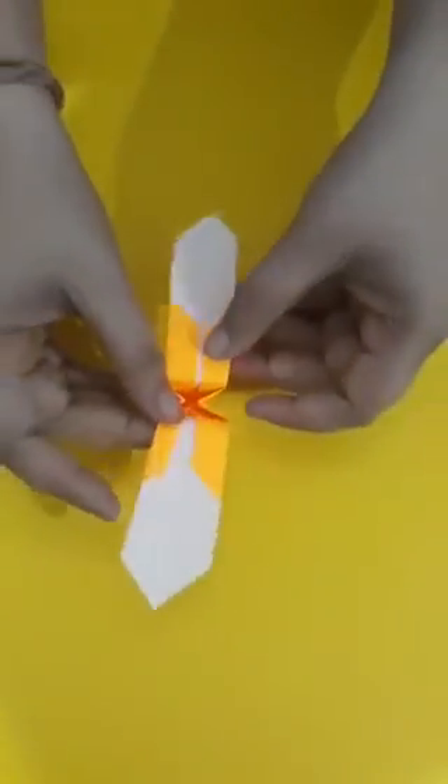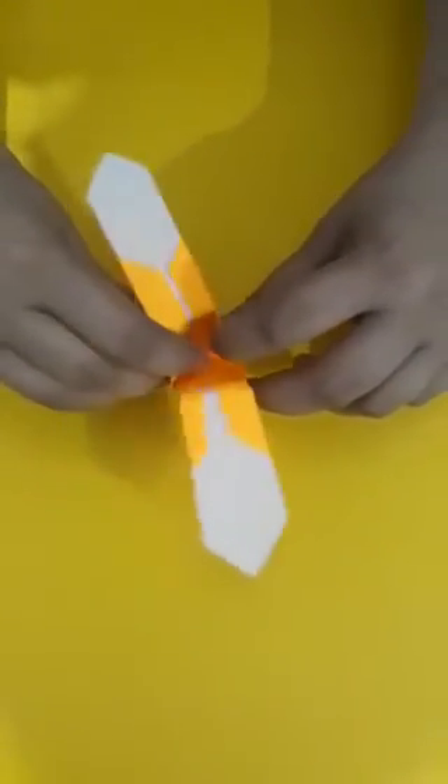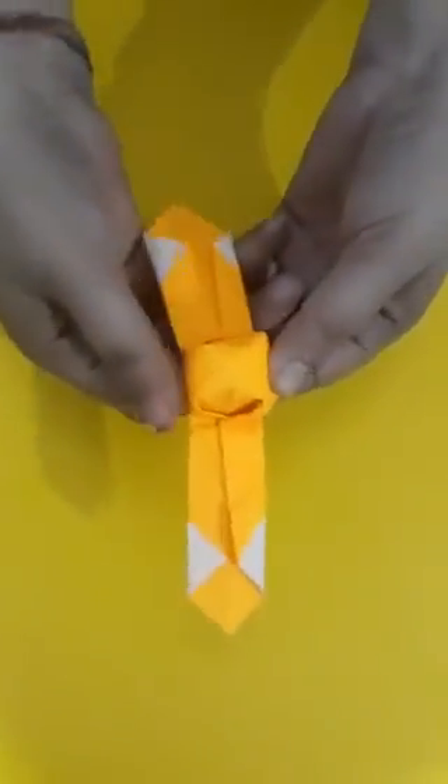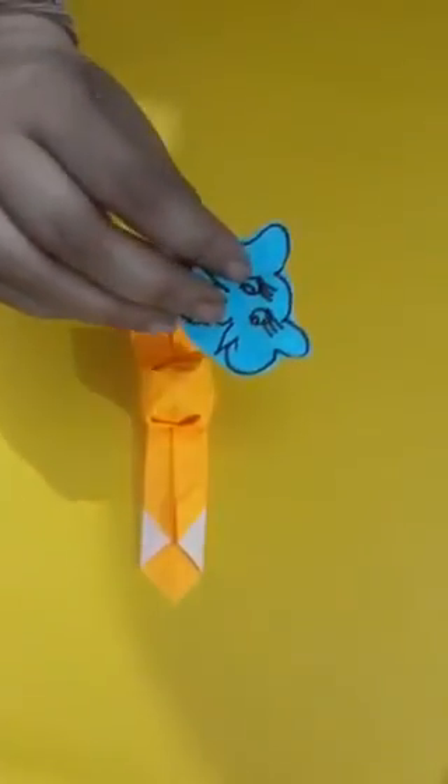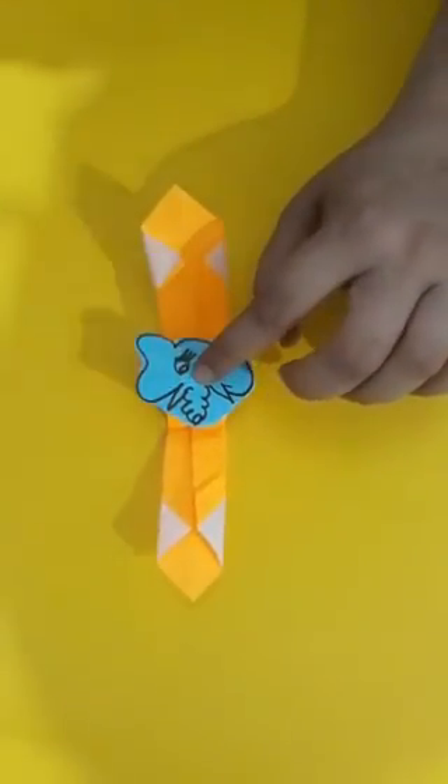Now we will open it. We will put our finger inside and open it like this. Here our bracelet is ready. Now what we will do? We will take a piece of paper and draw one animal on it, and we will paste this animal on the bracelet. So we apply some fabric glue and paste it here like this. So now we will join it from here like this, and our bracelet is ready.